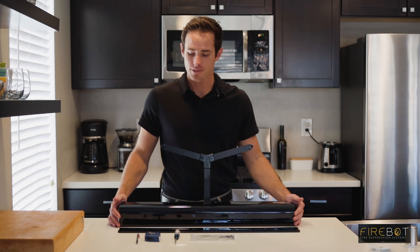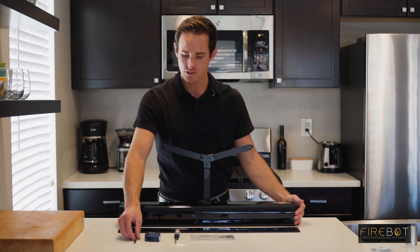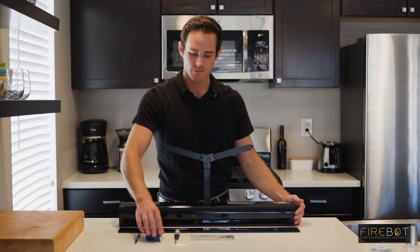Now that your FireBot is assembled, let's take a look at the tools that you're going to need to install this. First, we have a pencil, a tape measure, and a Phillips screwdriver.